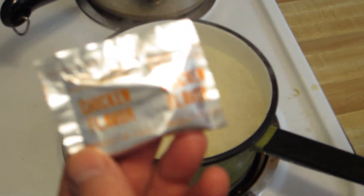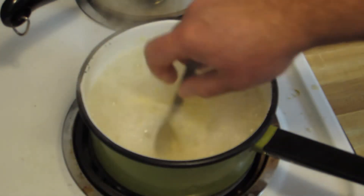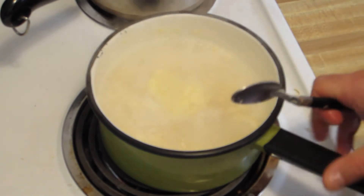Of course, I've got the packet of flavor — chicken flavor — the flavor being used loosely. It's basically just a bunch of salt and a bunch of other synthetic crap. But, like I say, it's pretty tasty.